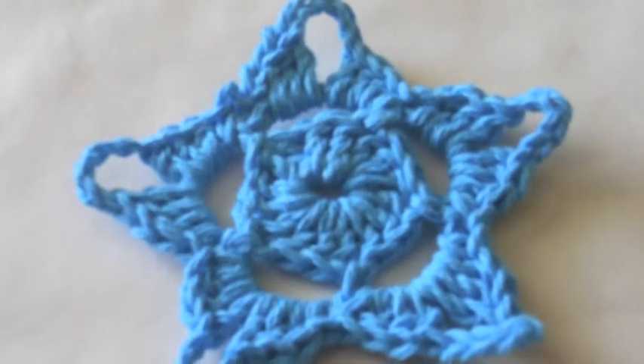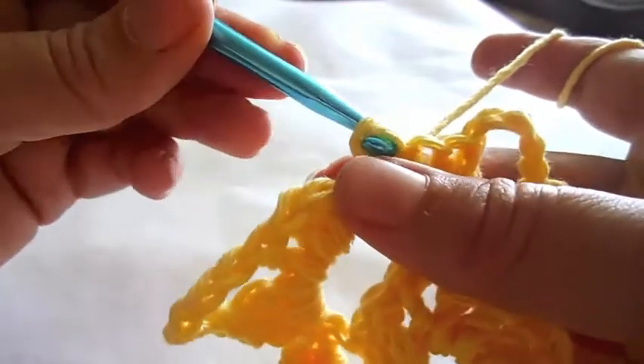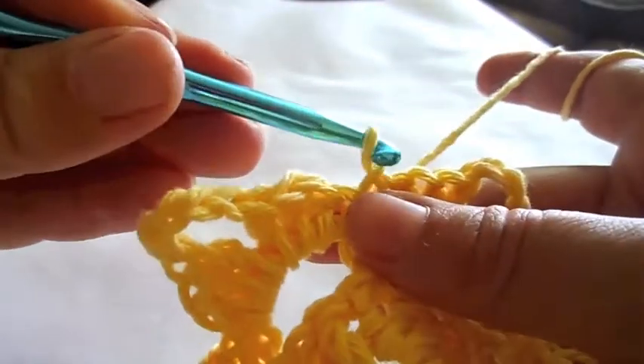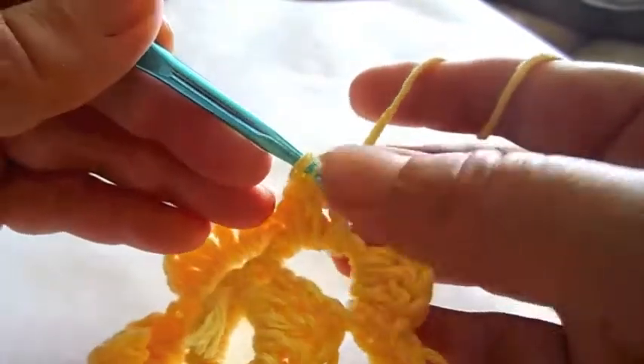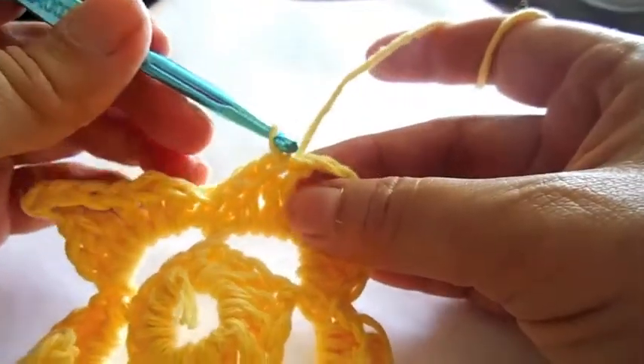You will continue with slip stitches in the previous single crochet, three double crochet, and three chain stitches.